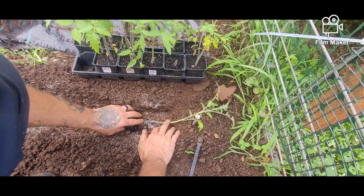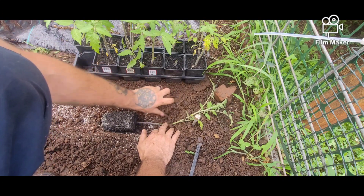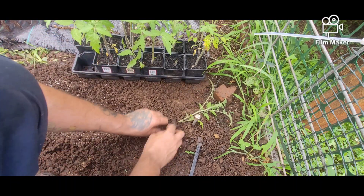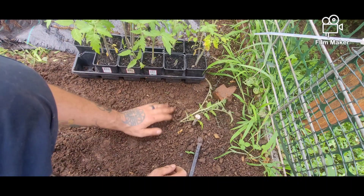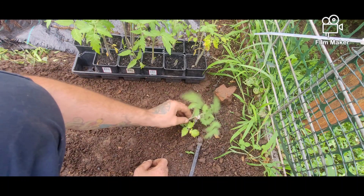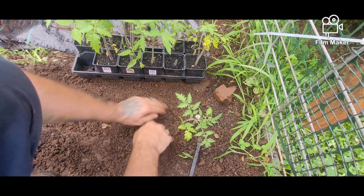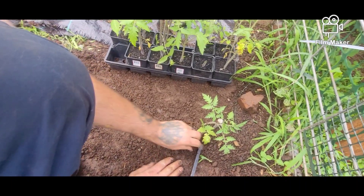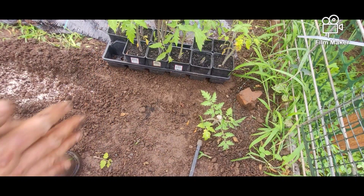Push this down just a smidge. I'm going to squeeze up my root ball here too, get it loosened up. No air gaps. Put that one right on the nail, keep a center. We've got a little bit of rain here just a minute ago. That will help clay up our soil here. We'll move on to the next one.